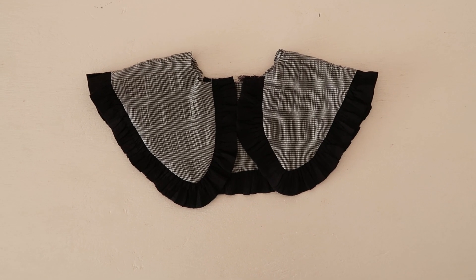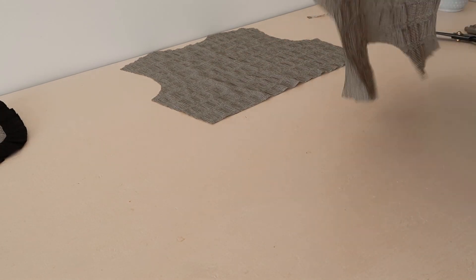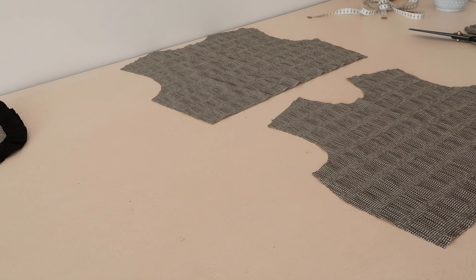Your ruffled collar should look like this. I'm going for quite an unstructured look for my collar, but you could add some interfacing to the wrong side of your collar pieces if you'd like a more structured look.